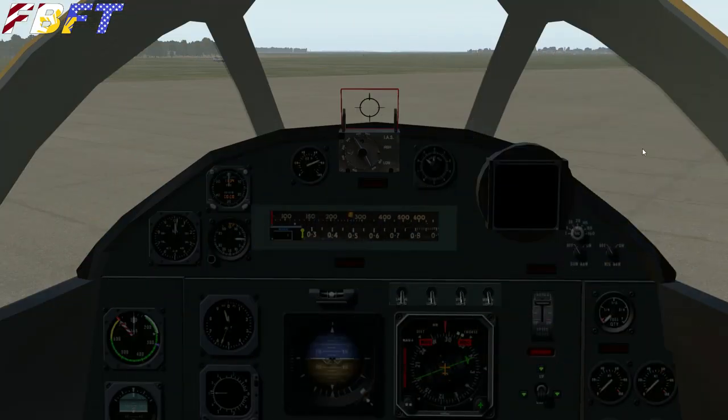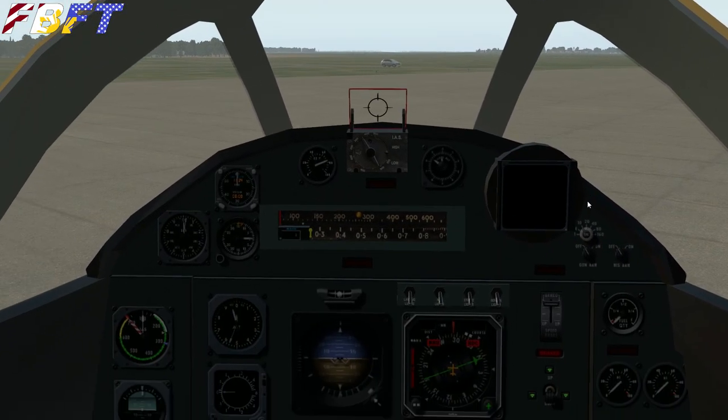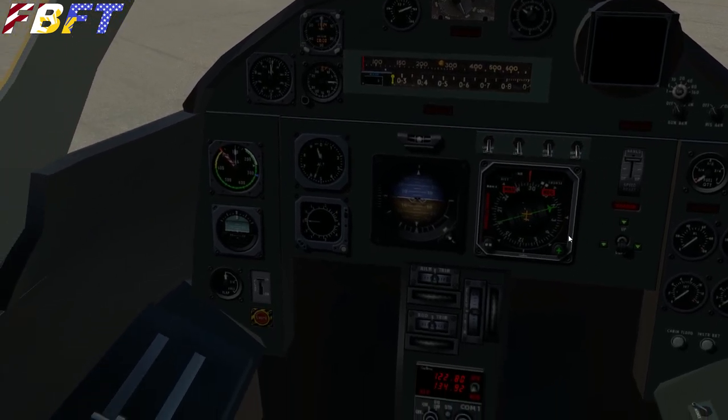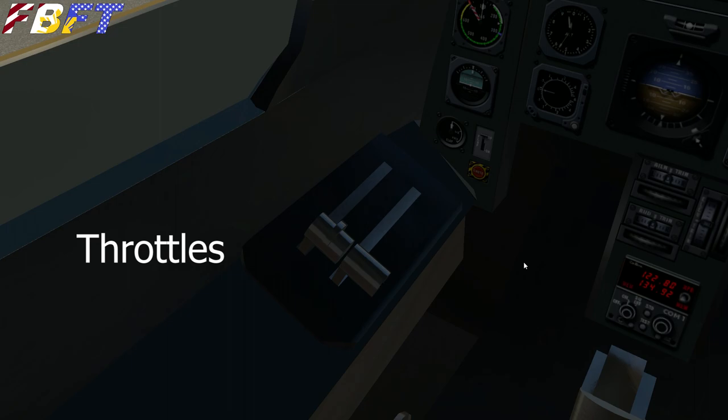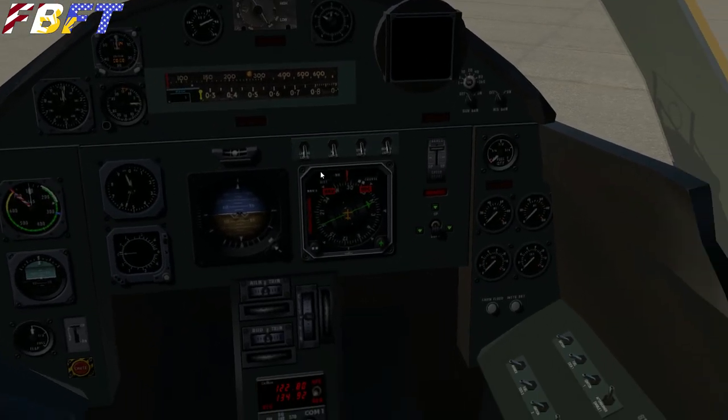Jumping into the cockpit, we'll find an accurate layout with rather simple textures, but I don't think it's going to bother you at all. Once you start flying this bird, it's just amazing. The layout is accurate — if you go Google an image, we've got everything in the right place. It's pretty simplistic with throttles on the left.